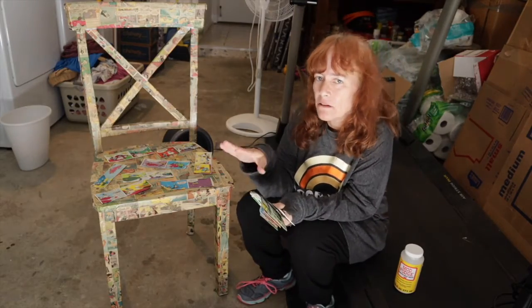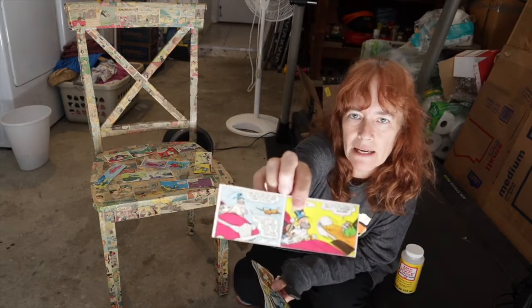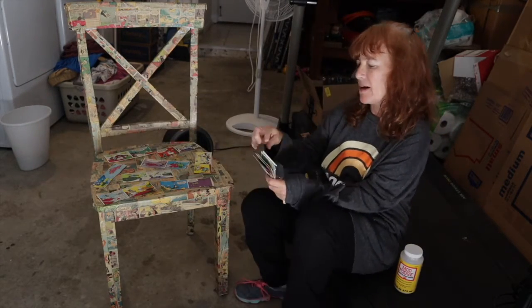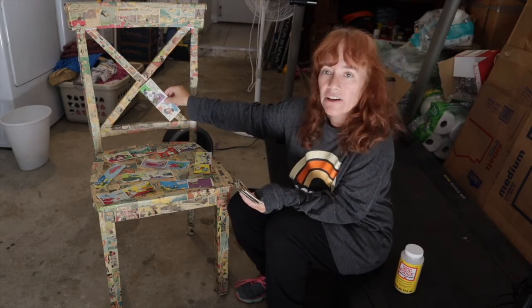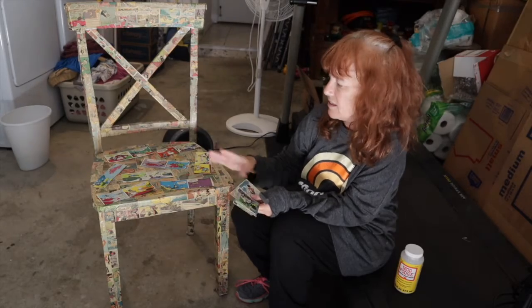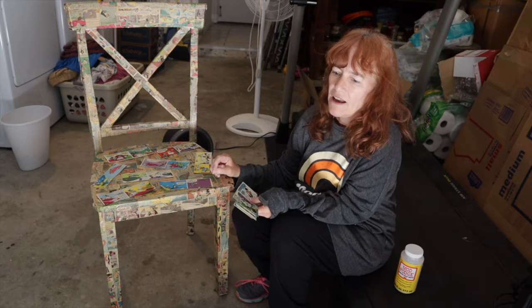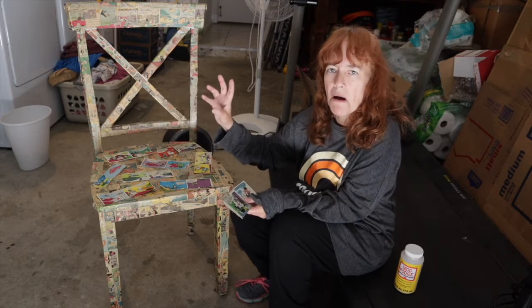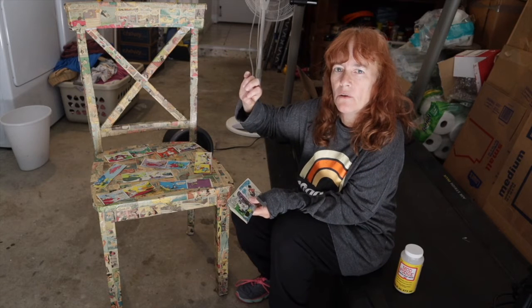I finally got the base coat of old comics down. Now I'm taking another vintage comic that's white and not yellowed, and I'm going to place them all over in random spots. I'm not doing it solid because I want the old comics to shine through too, but I'll place them in various locations so they pop. Once I get these all decoupaged down and dry, I'll come back with some paint — probably red and blue — to do some highlighting and make it look 3D around some of the comics.